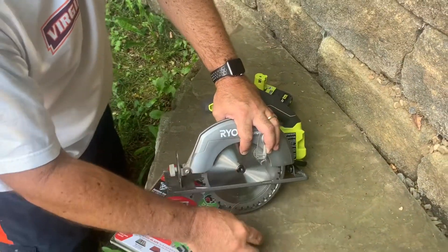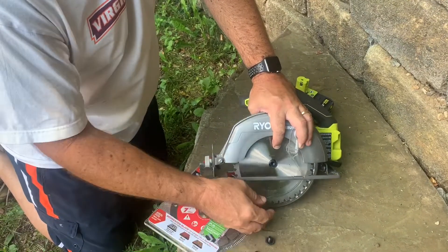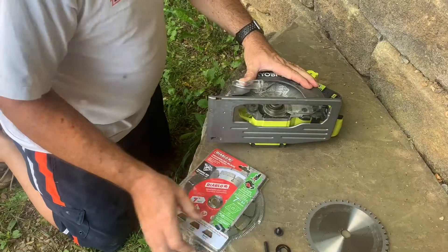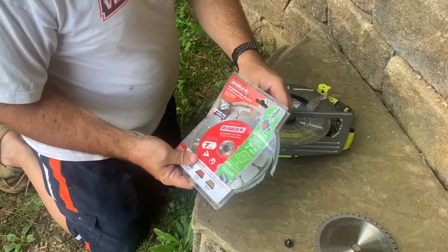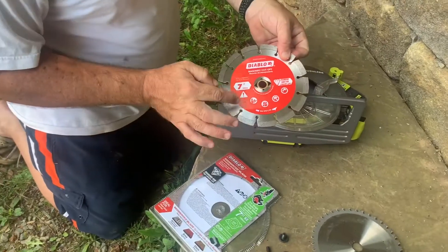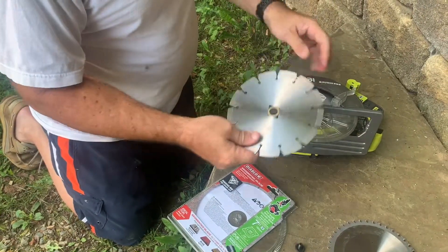We've got the bushing on there that's conical so that you can accommodate different-sized blades. Take out this blade and put in the Diablo. I've already opened the package, and it says the rotation is that direction, so we're going to turn it around.